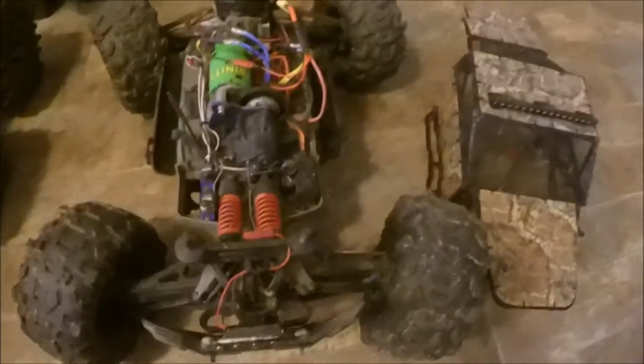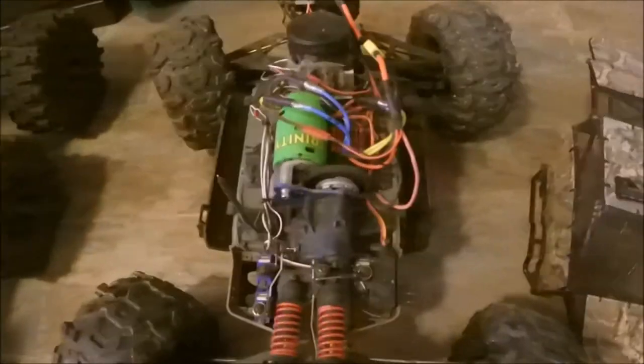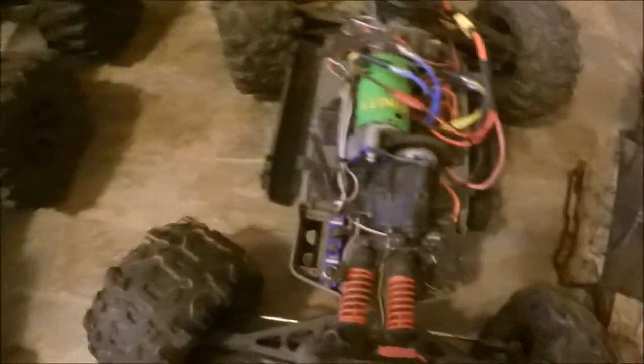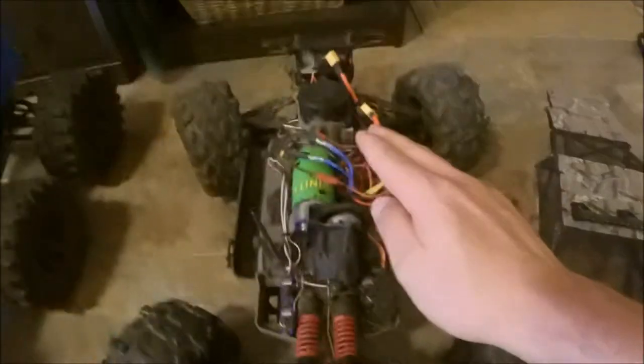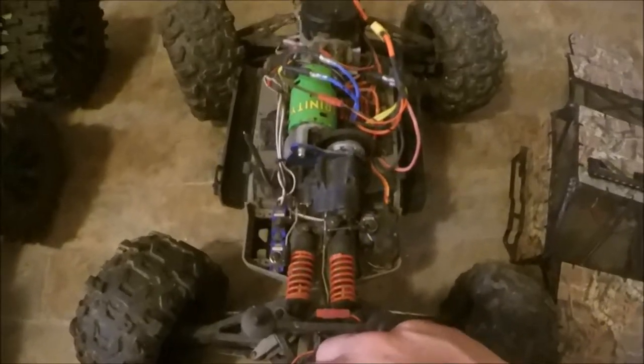Welcome to Part Zero of the Traxxas Summit upgrade series. I'm calling it Part Zero because these are upgrades but they're the most basic things — as far as I'm concerned they should have been done at the factory. First thing is, as you can see, the double orange springs up here at the front, and I also put double orange springs in the back. Lots of people complain that the Summit sags under acceleration because it comes stock with double yellow springs. Putting double orange springs in the back is a lot better in terms of rear sag. If you're waiting for parts, you could swap the double orange springs from the front to the back and put double yellow springs in the front, because it sags to the rear when it accelerates. But I think the best thing to do is just put double orange all around.